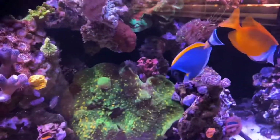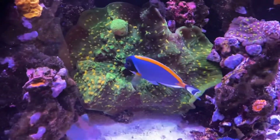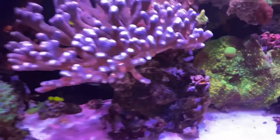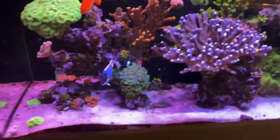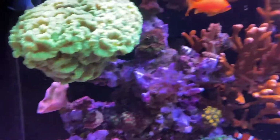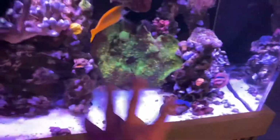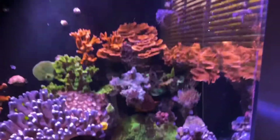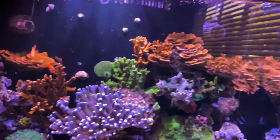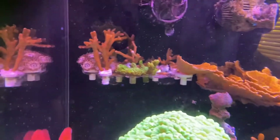The powder blue just nibbled a little bit, and the fox face does good too — look, he goes right for the hair algae. It's just a matter of having what's needed. The hair algae over here is basically none now. I do have a window nearby that draws light into this area, but this tank is doing well.